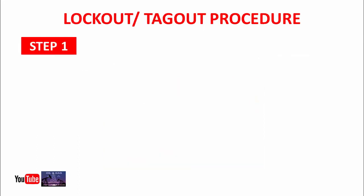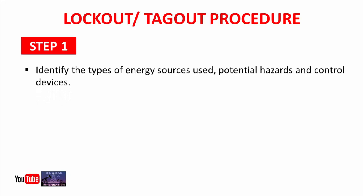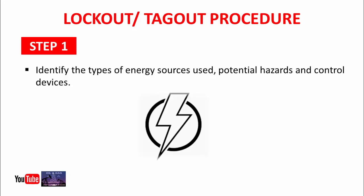Step 1: Identify the type of energy sources, potential hazards, and control devices. In this step, you must know the type of energy source — either electrical or mechanical — and also know about its main hazards.